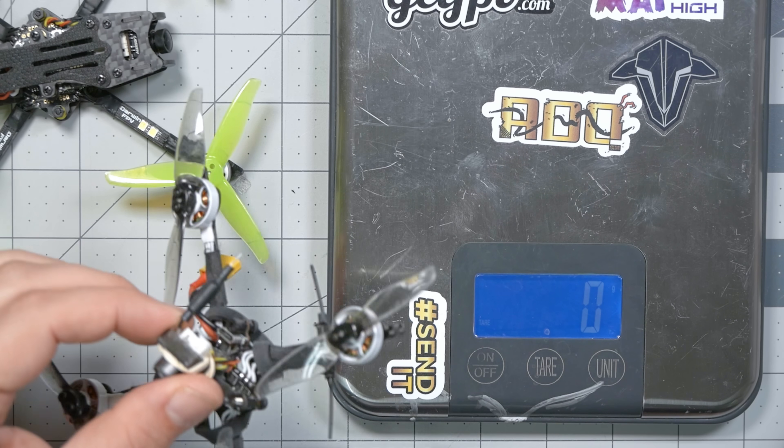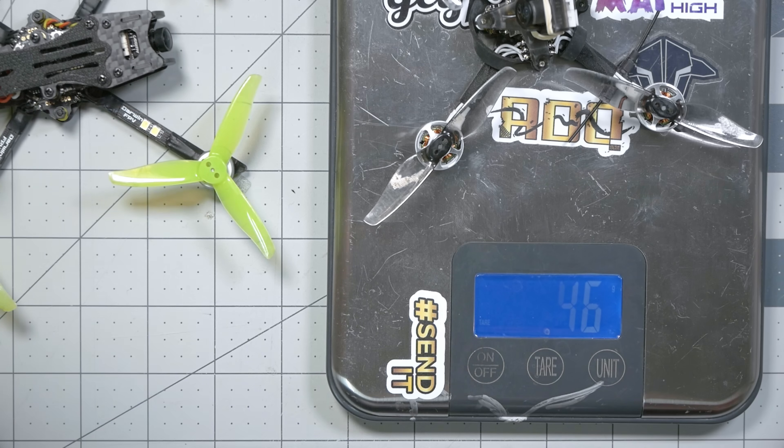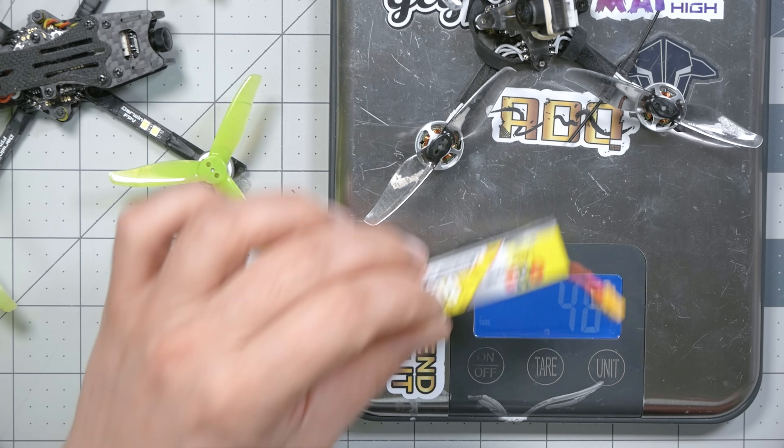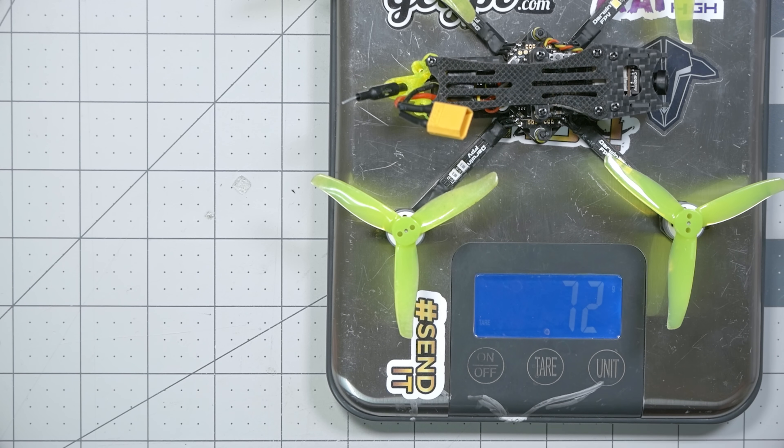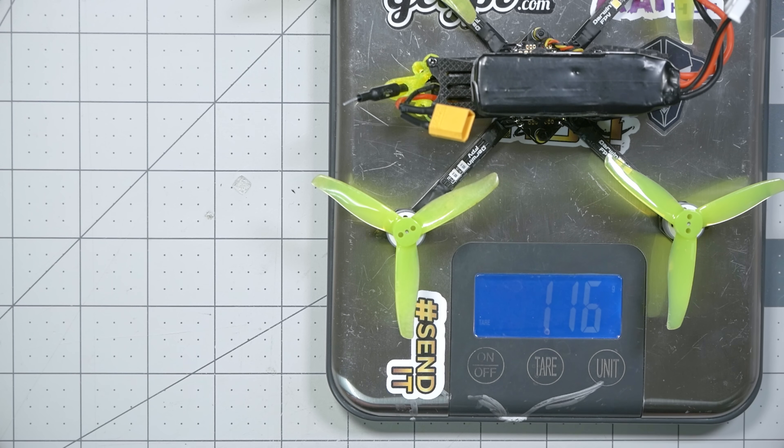Weight is one of the defining characteristics of a toothpick. This OG toothpick, built by Kebab FPV himself, weighs 45–46 grams without the battery and 62 grams with the battery. Kebab says the sweet spot for a 1S toothpick is right around 65–75 grams. The Baby Ape comes in at 72 grams without the battery and 116 grams with the battery — less than 250 grams if you care about that. There will definitely be people who question whether this should be categorized as a toothpick, but I'm not so big on semantics. I just really like the way it flies.